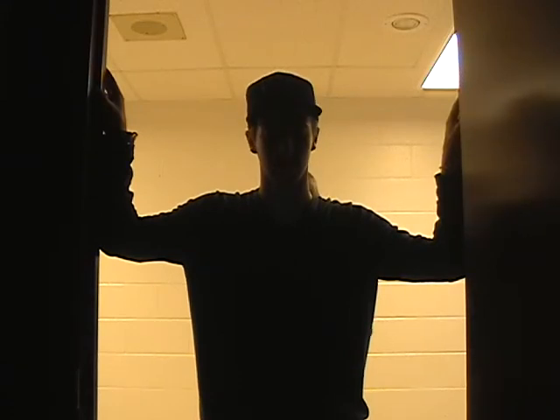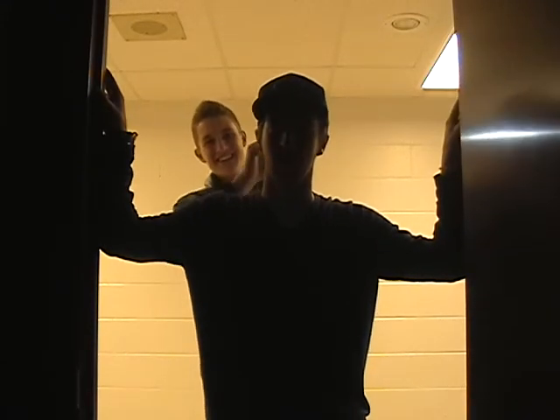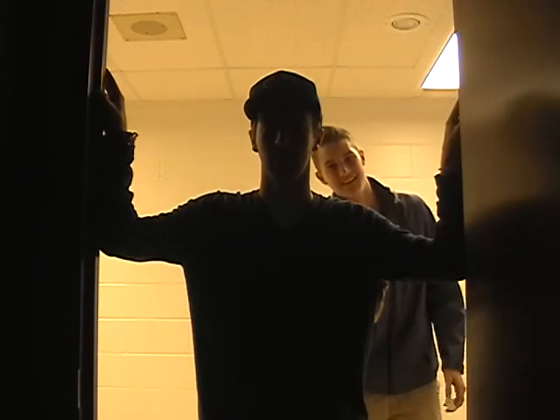Now that you know how to do long exposures, I hope you have a good time with it. Go take some long exposure shots and have fun.